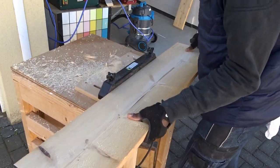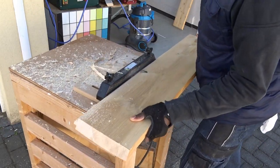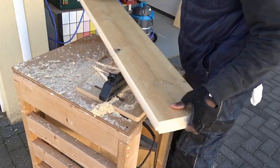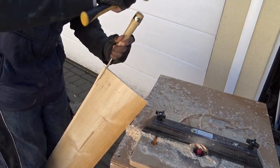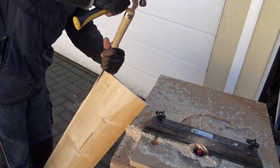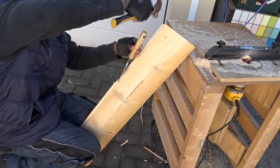Remember that we removed part of the other planks in order to insert the plywood on the back, so we will need to do the same thing for the middle plank. I first use my router to remove part of it, and for the leftover I'm just using my chisel.